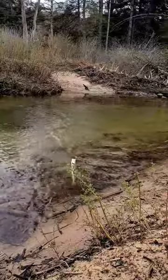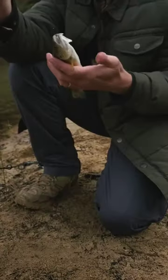Got one. They haven't been biting this morning, but it seems like they're just starting to get hungry now.